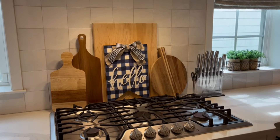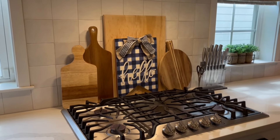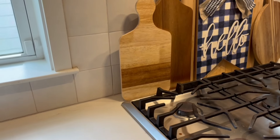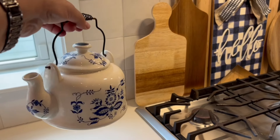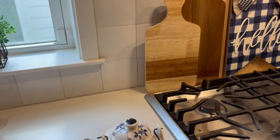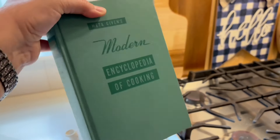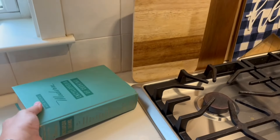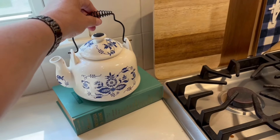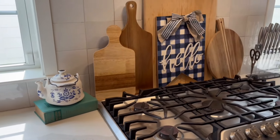Behind my stove typically always looks like this unless it's fall or Christmas — this is how I normally have it. But I'm going to add a teapot that I thrifted and I'm also thinking about putting this thrifted book — 'The Modern Encyclopedia of Cooking' — and even though it's not blue I just like the way it looks. I'm going to set the teapot on top of it, and that's the only addition I'm doing to this area.